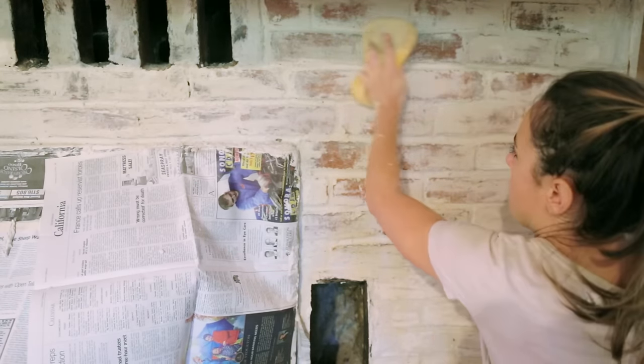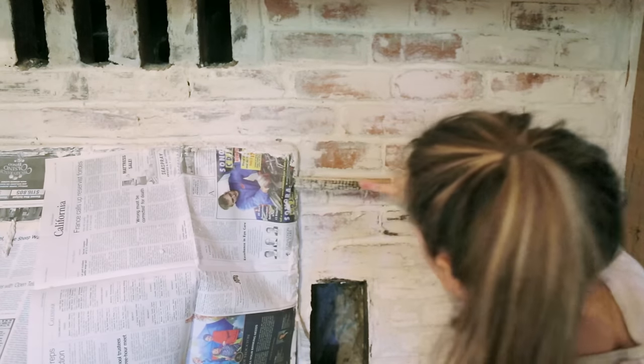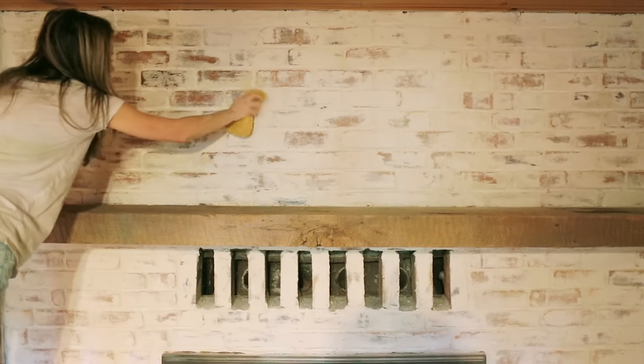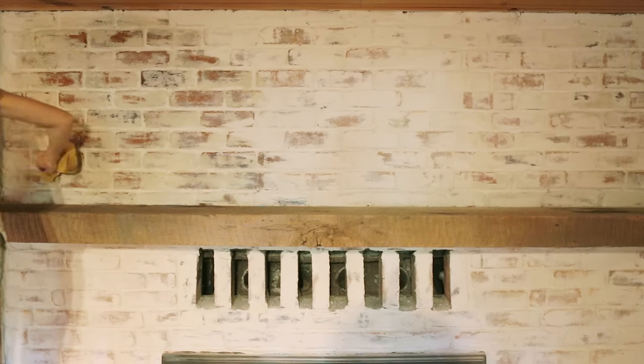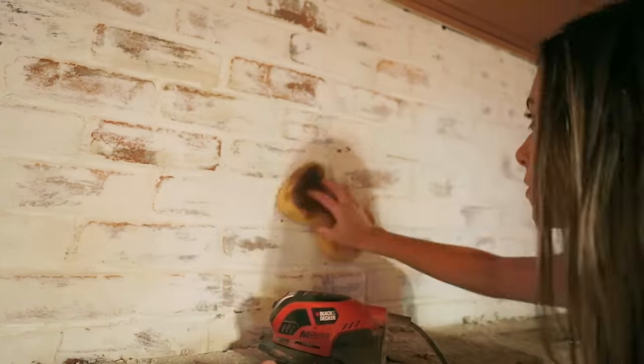Before the mortar is fully dry, use a clean, wet sponge and a wire brush to expose some of the brick underneath, keeping in mind that the brick will dry much lighter than it looks wet. Here you can see how the brick really comes through after it's wiped down with a damp sponge, but you'll notice how it dries lighter with the mortar residue. After the mortar is fully dried, you can continue to sand and wipe it down to expose more of the brick until you achieve your desired look.